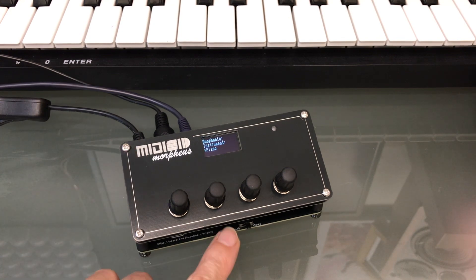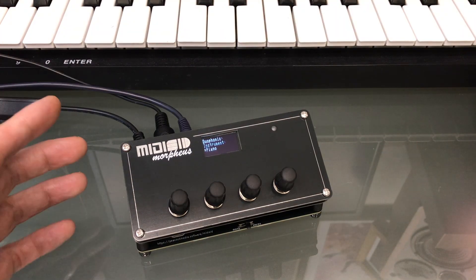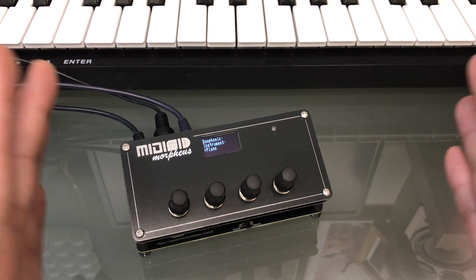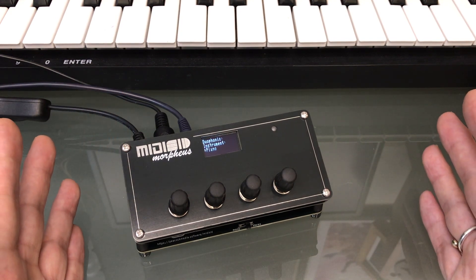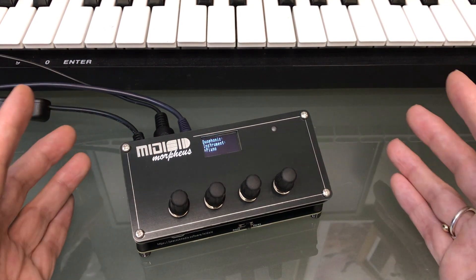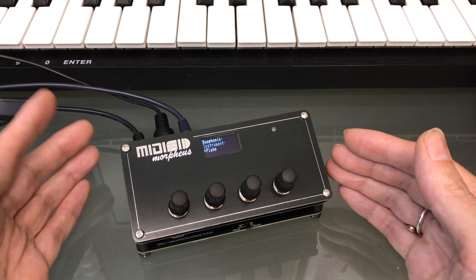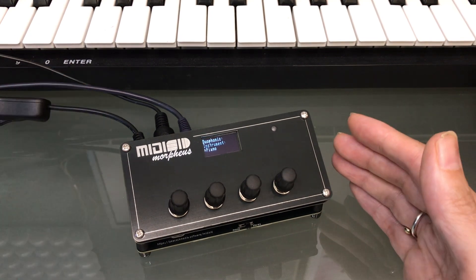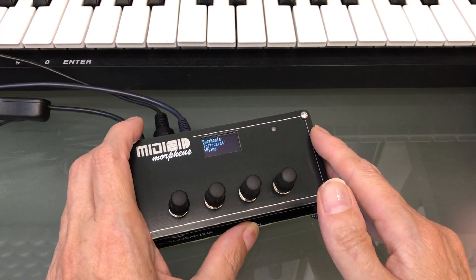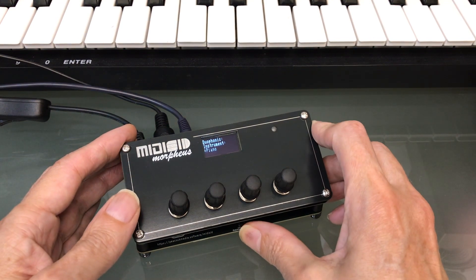Another physical addition is a mono/stereo switch. The output jack is still a stereo TRS socket. Previously, the output of one SID went to the left channel and the other to the right, which is great for some modes and can give a stereo effect. But with polyphonic modes, including the new duophonic mode, you can't tell which chip will handle the note and therefore which side of the stereo space it will appear on. This switch centres everything, which is ideal for those modes, and you can switch back to stereo when that's more appropriate.